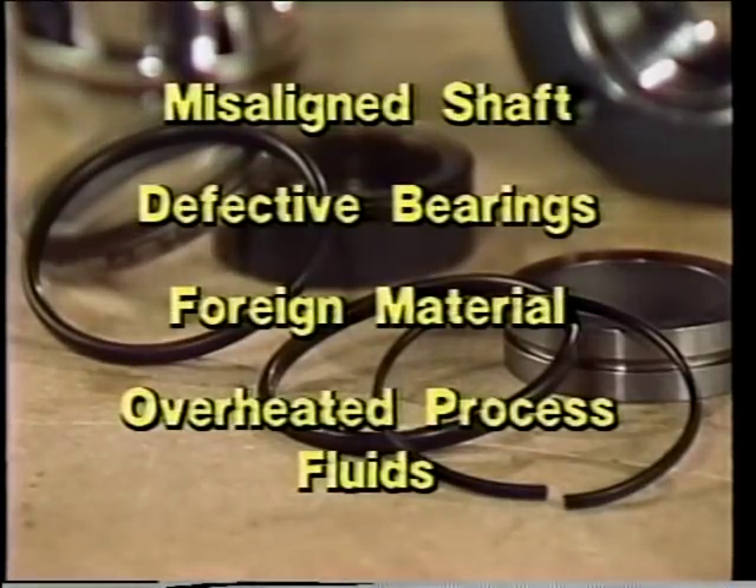Severe heat can result from friction caused by a misaligned shaft, defective bearings, or foreign material trapped in the seal. Overheating can also result from the material being pumped becoming overheated, causing seal components to break down. Overheating can cause rubber-like materials in a mechanical seal to become brittle and break apart. In addition, severe heat can also increase the rate at which corrosion occurs on metal components.